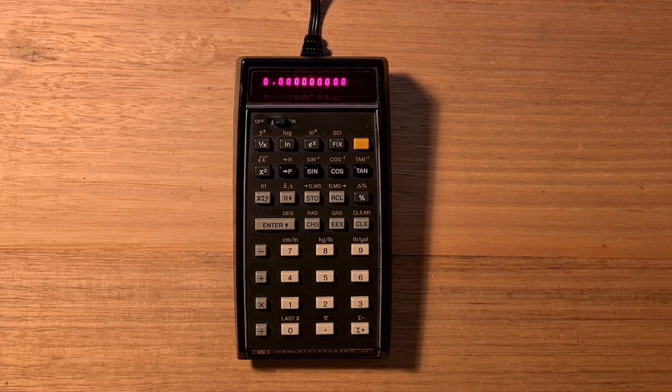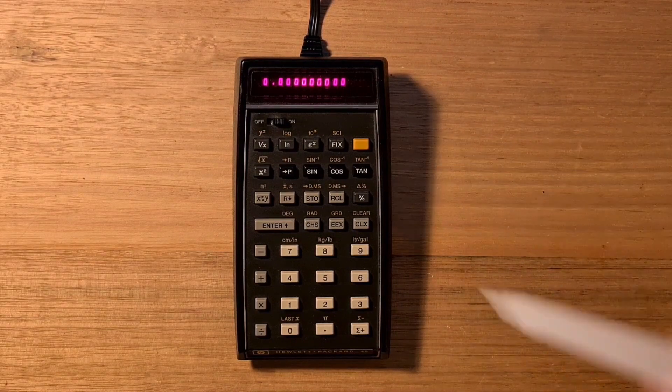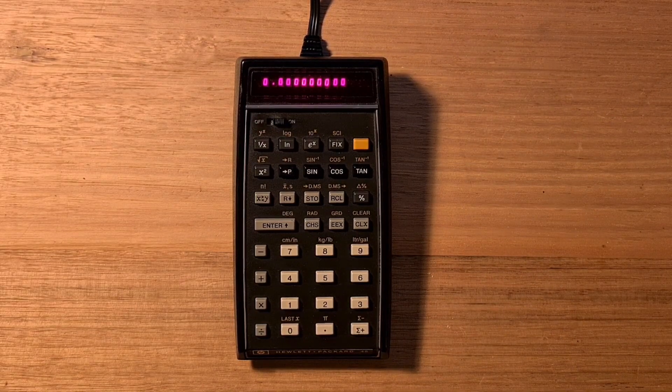Today I wanted to make a video about the HP-45, which was HP's third handheld electronic calculator and the second scientific calculator model. It was introduced in 1973 and discontinued in 1976. The calculator was codenamed Wizard, which is the first known use of a codename for a calculator, and it built on the success of the HP-35, which was the world's first scientific pocket calculator. The HP-45 was HP's first calculator with a shift key that gave the other keys alternate functions, and to which HP still holds a patent.